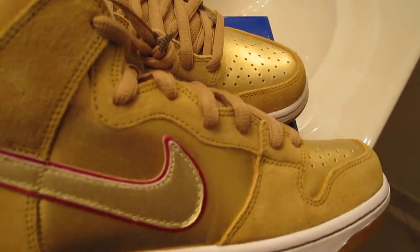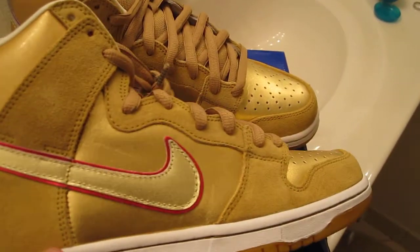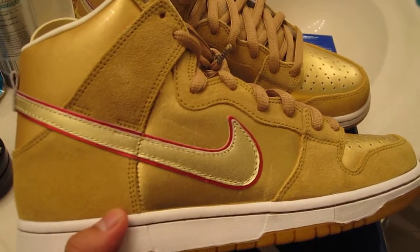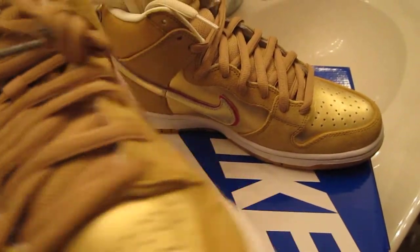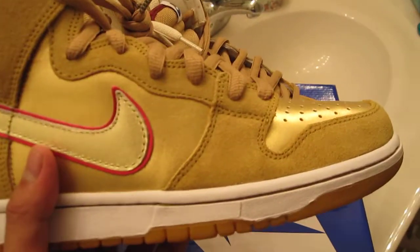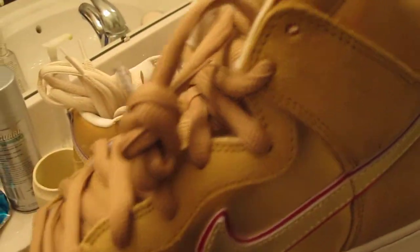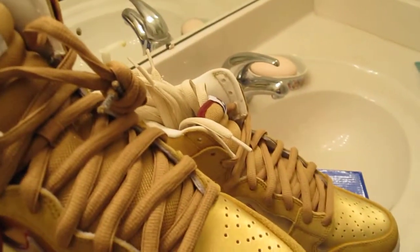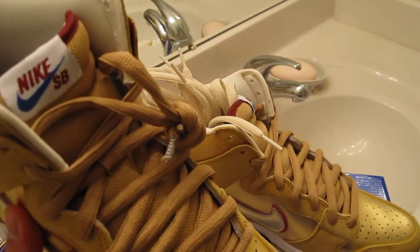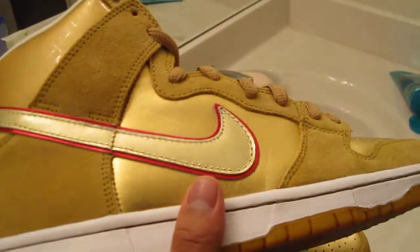Let me go show the shoes real quick and give you guys a full review of how the shoe looks like. I just got this today and I'm seeing this for the first time, just like you guys. Well, I just opened it five minutes ago, so this is the first time I've really seen it. I didn't even lace these joints up, I didn't even try them on, and I'm about to after I make this video, but let me just make this video real quick.